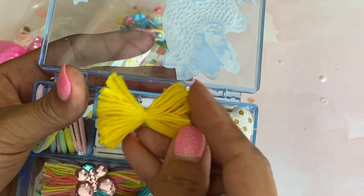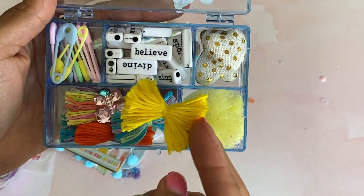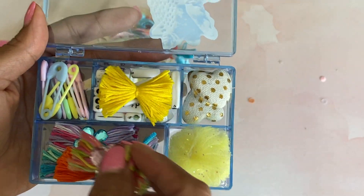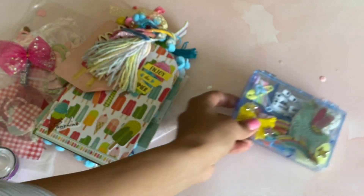And then she has these ones right here that look like they're made out of like crochet yarn or embroidery floss. Super pretty. She's got a bunch of them in here and these ones have butterflies. I love that idea. She's also got some cute little clothespins. So a fun little goodie box — thank you so much for sending me that.